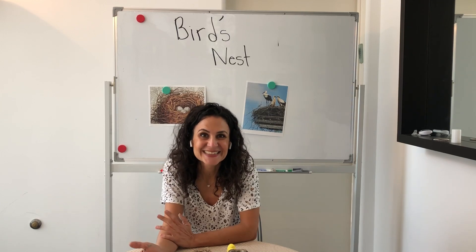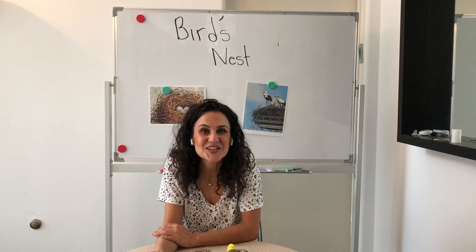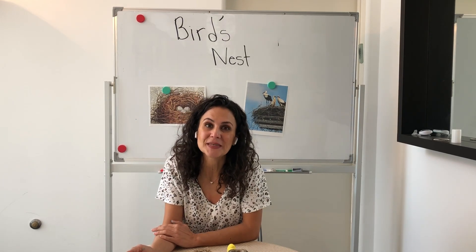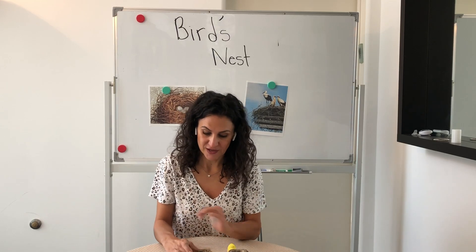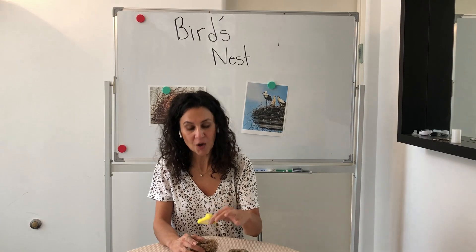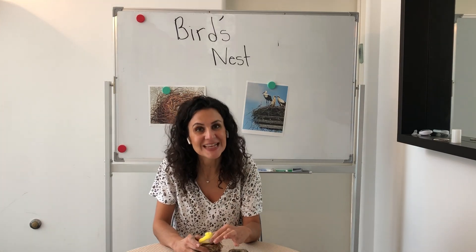They find it. They have to go and search and look and find the materials that they think would be perfect to store their eggs and to be able to be a home for themselves as well so that they could sit on.